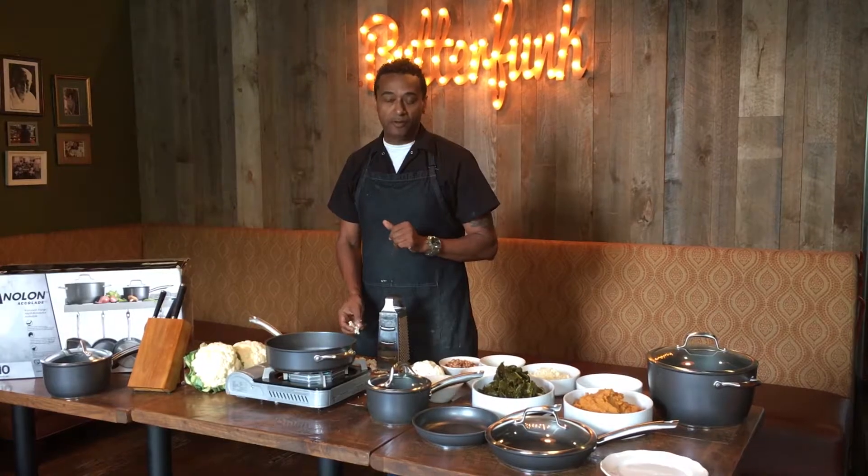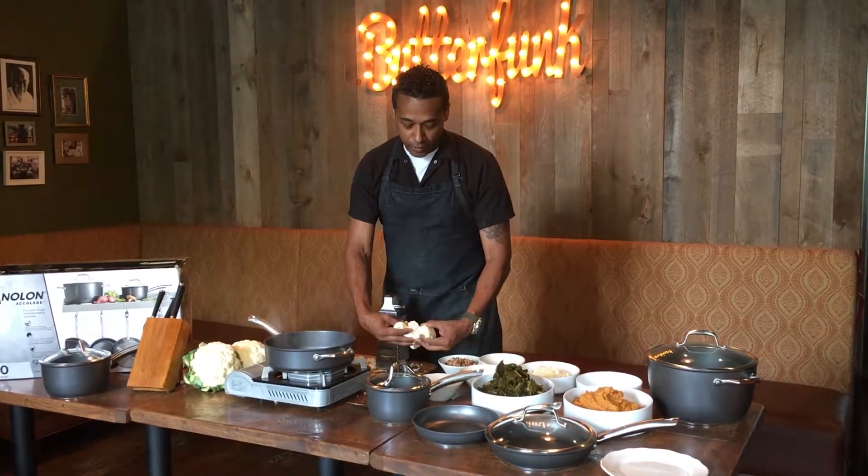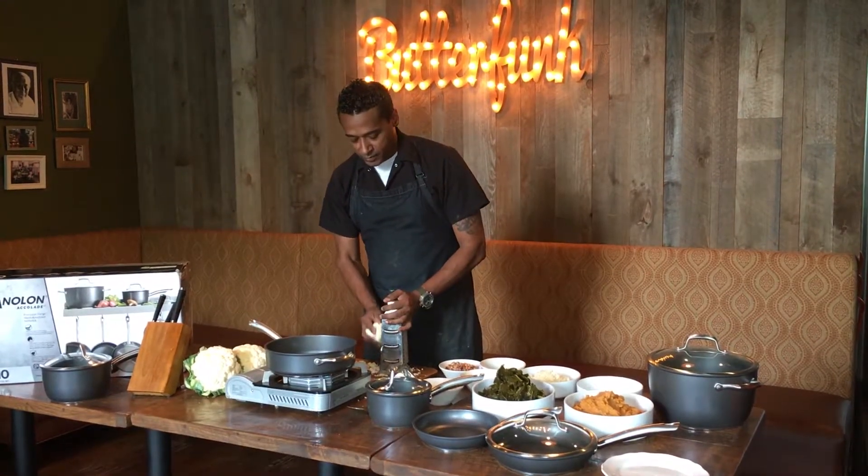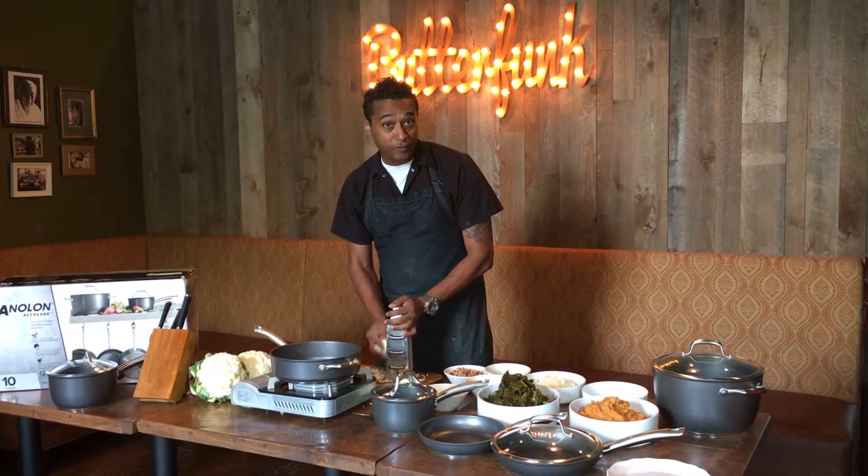So let's get back to the cauliflower rice. You're going to take some cauliflower and shred it by hand until the texture almost looks like rice.